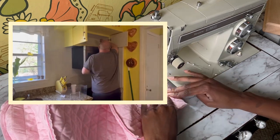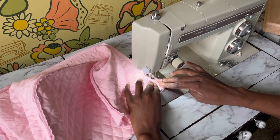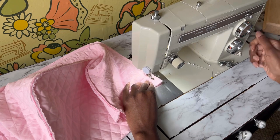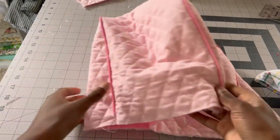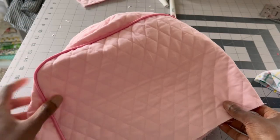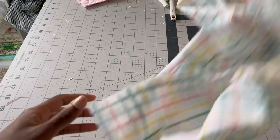We recently removed our modern microwave and put in a vintage fridge, leaving a gap between the cabinet and where the microwave used to be. I needed a way to fill that gap, so I decided to take the toaster out of the cabinet and set it on top of the refrigerator to fill that space.